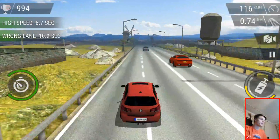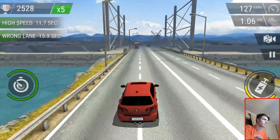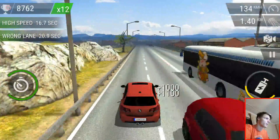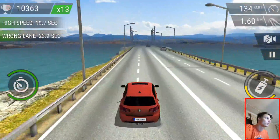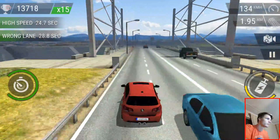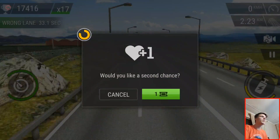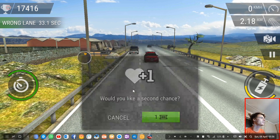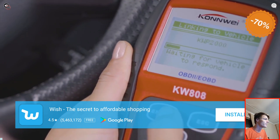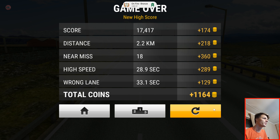The game is playable on Samsung Dex with keyboard and mouse. Oh, I lost again! What's the high score though? I think I did better in this one than the previous high score that I actually had. Oh yeah, definitely — look at that! Let's go ahead and exit the game now.